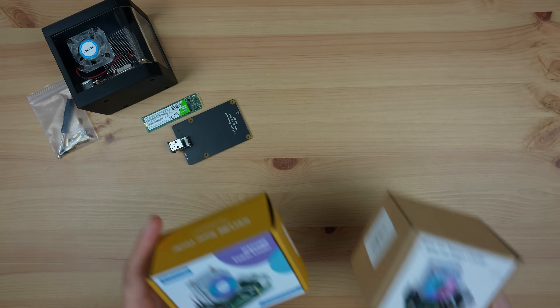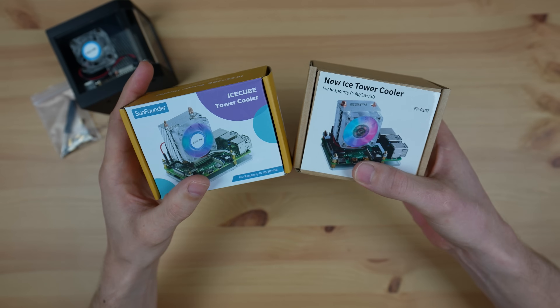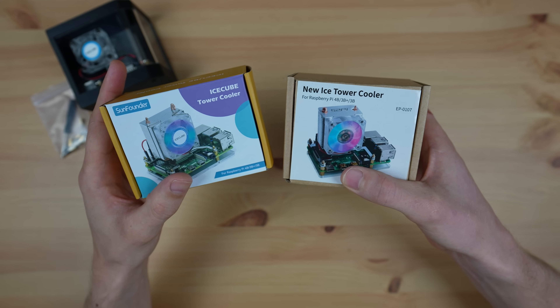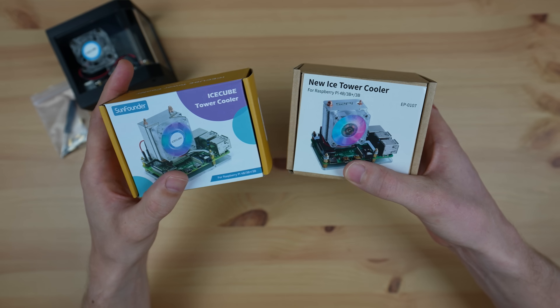To cool my Pi I'm going to be using an ice tower. I used an ice cube cooler on my previous build and I actually prefer that cooler as it provides cooling to the USB and Ethernet controller chips as well, and I feel like it's better quality. However, I only have one and it's still installed in my previous case, so I'm going to be using the ice tower for this build.